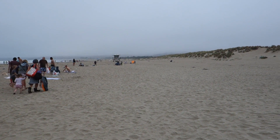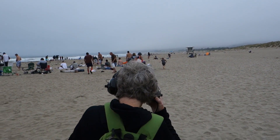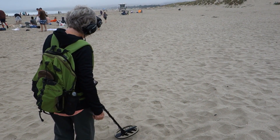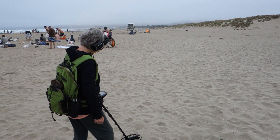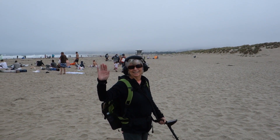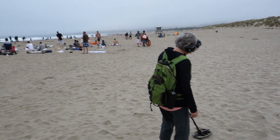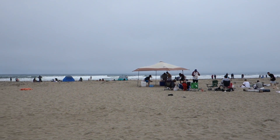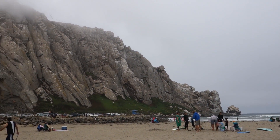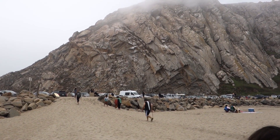What is up everybody, the Hunter GT with thehuntergt.com. Here we are with Mother GT who has her Bounty Hunter Land Ranger Pro that she just received for her birthday on Friday. This is my mother, everybody wave to the camera. Mother GT is out here detecting the beach — we are in Morro Bay, California. You can't miss it because of this huge rock they call Morro Rock sitting out towards the edge of the ocean.